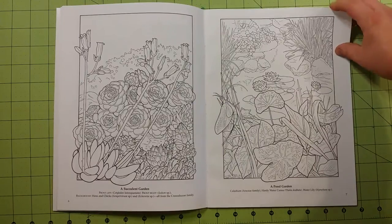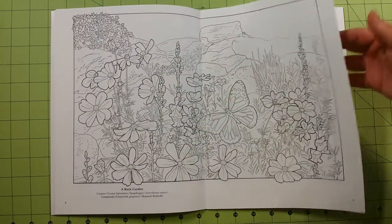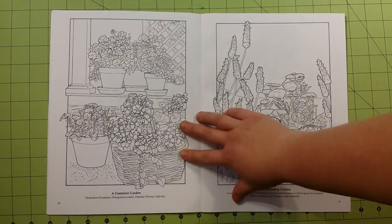Paper quality is the same as all Dover coloring books. If you don't have any Dover coloring books, the paper is like a regular printer paper, copy paper kind of paper.